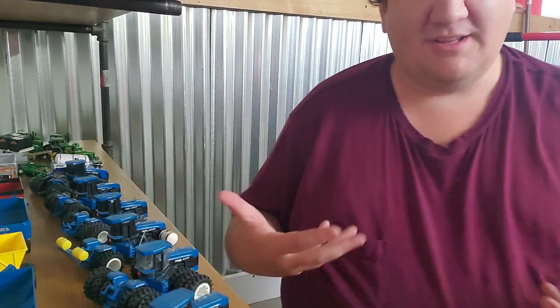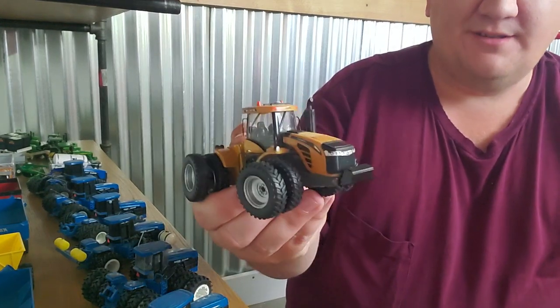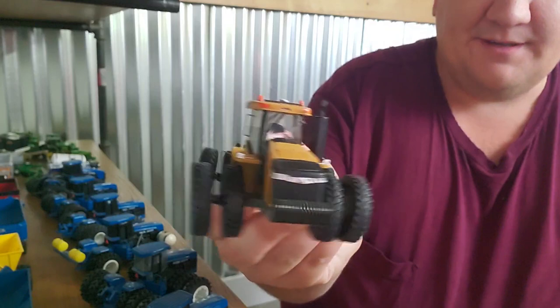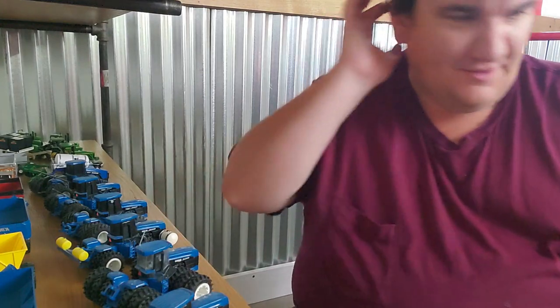How about a Crab Steer Traction King Case? That was kind of weird — I was all excited and I just sort of trailed off and got quiet. Custom Agco Challenger, just lights and rails, your sort of typical custom items. Nothing too fancy on that thing, but a neat-looking tractor. Those Challenger four-wheel drives are cool.